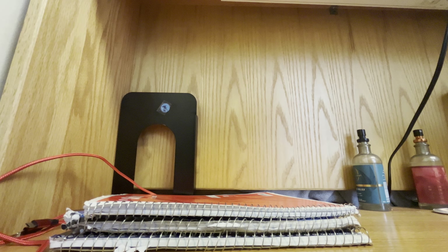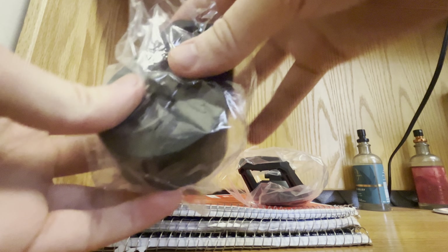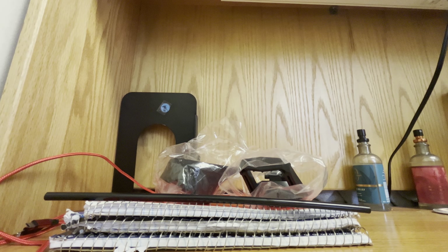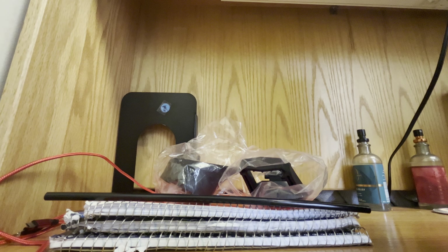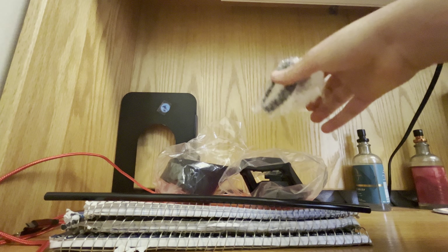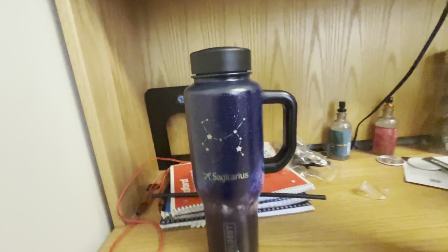So let's give this an open. First thing you'll see is that it comes with two different caps — it's the wide mouth cap and your typical straw cap. It comes also with a straw, and then there's an extra component that comes with the wide mouth cap. And now the main attraction, which is of course the water bottle itself.